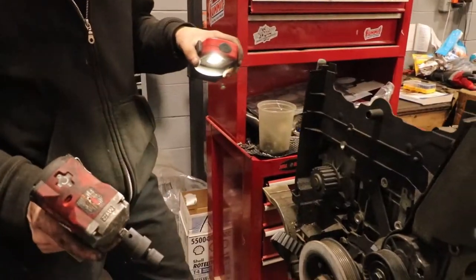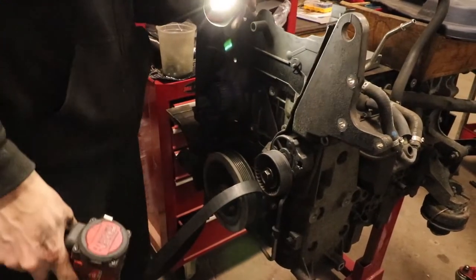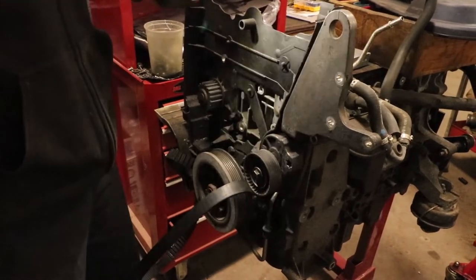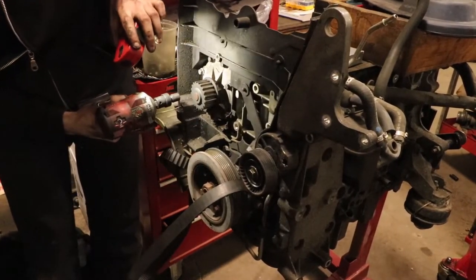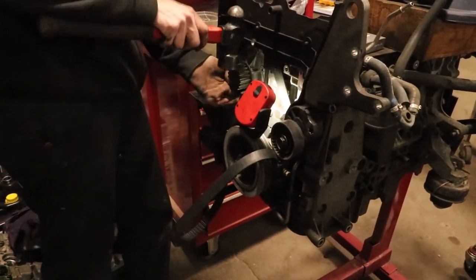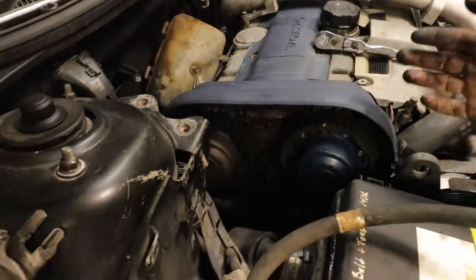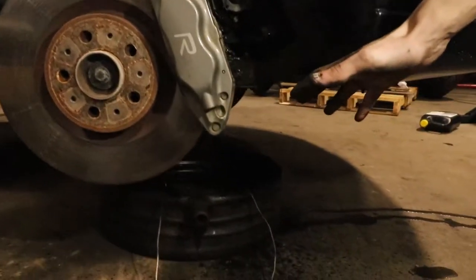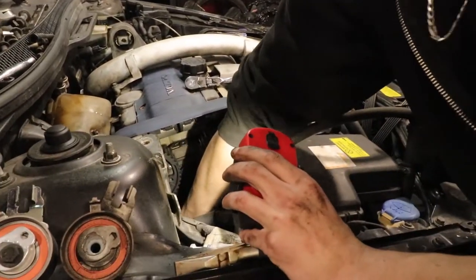Next step, highly recommended to change your water pump while you're in there. I got a whole kit from FCP Euro — coolant, water pump, tensioner, bolts, timing belt — not that expensive and it's all quality stuff. There are seven 10mms around the side of the water pump. It might be a little sticky so give it a test with a hammer since we're replacing it anyway. I didn't drain the coolant ahead of time — just put a bucket underneath and catch most of it.